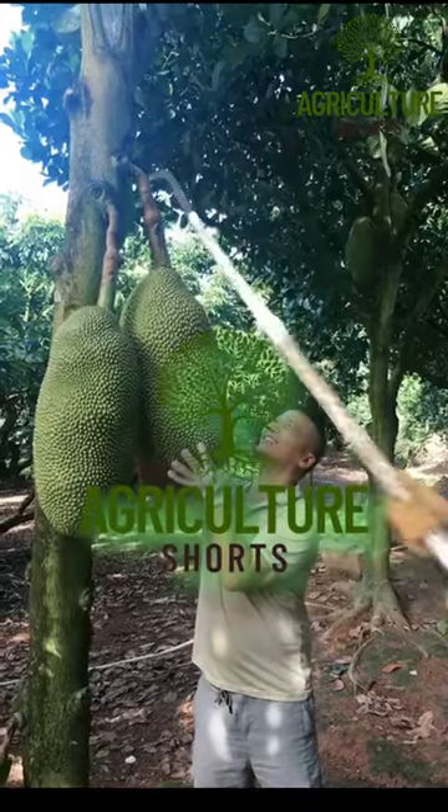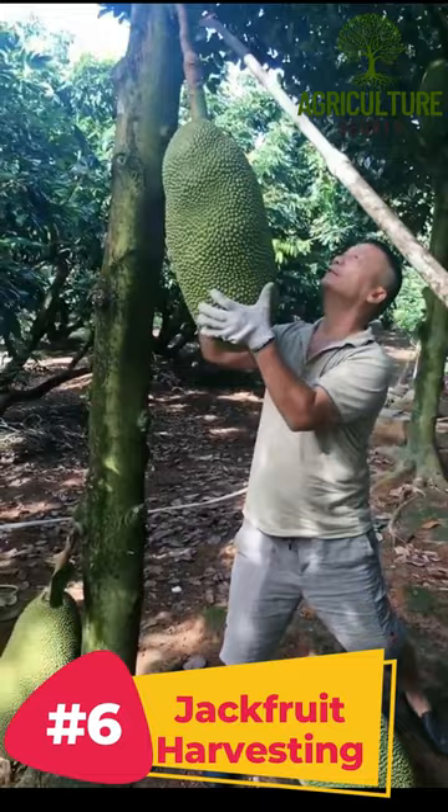Welcome to Agriculture Shots. In this video you're going to see how to harvest jackfruit. Jackfruit harvesting process.